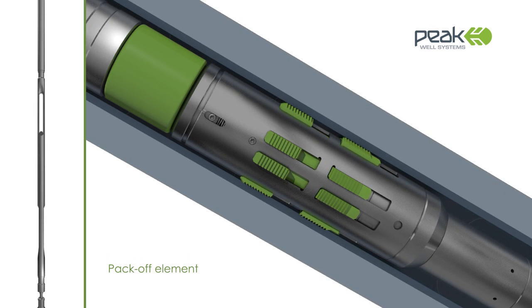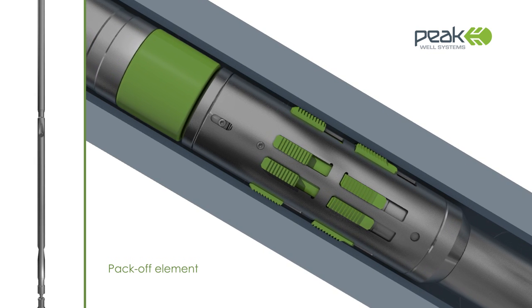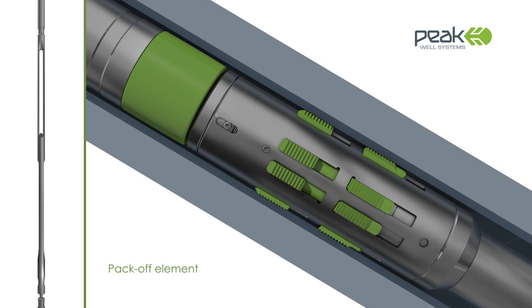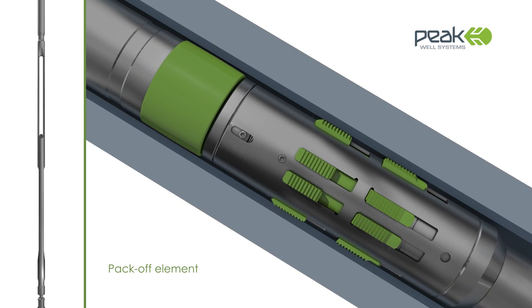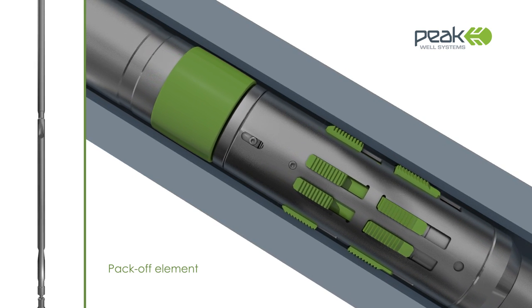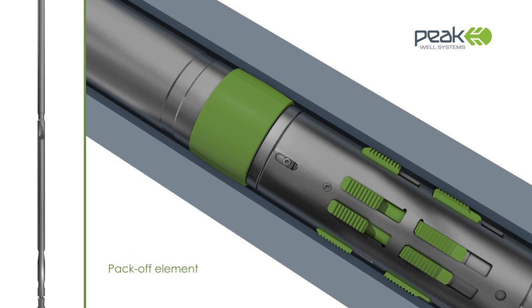Running, setting and retrieving the user-friendly SIM system requires no more than basic slick-line operating skills. That means it can be deployed with ease, consistency and accuracy by operators around the world, making it an ultra-reliable specialist tool for everyday operations.